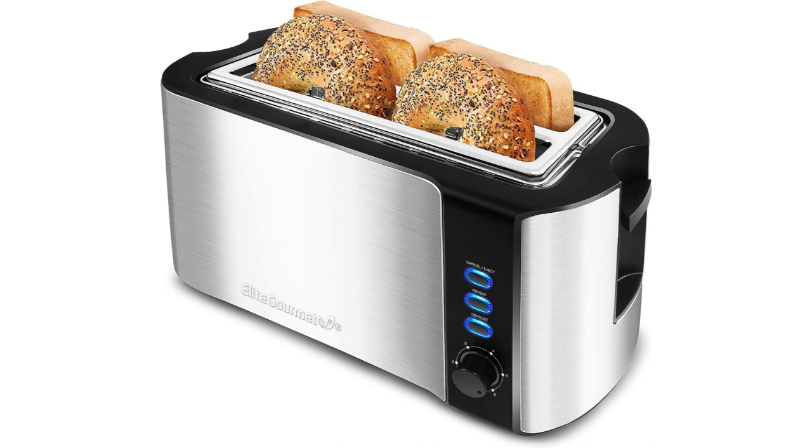The toaster offers four extra-wide slots, allowing you to toast up to four slices of bread simultaneously. This is particularly useful for families or individuals who require multiple slices of toast in a short amount of time. The slots are wide enough to accommodate thick bread slices, bagels, and even Texas toast.